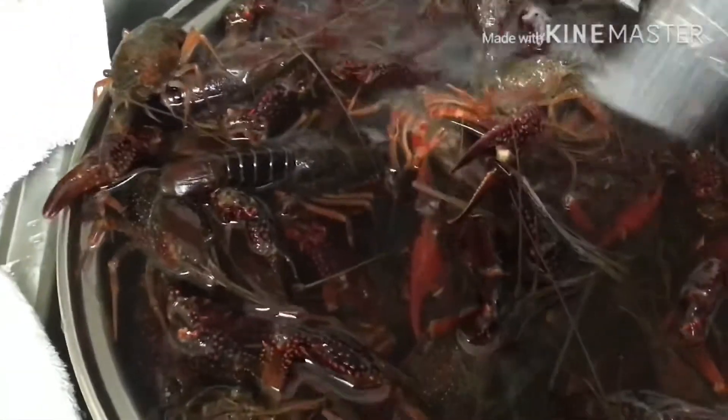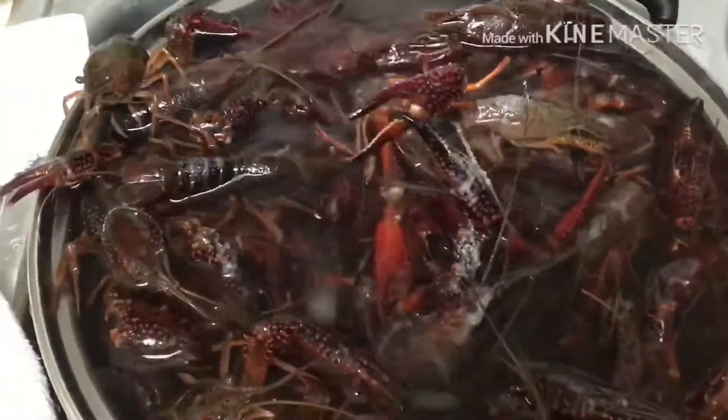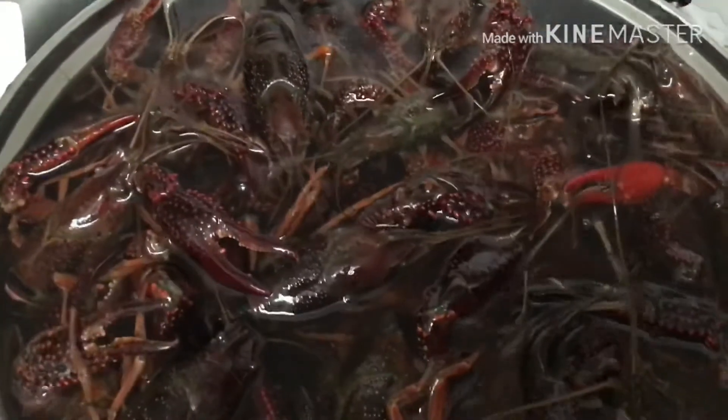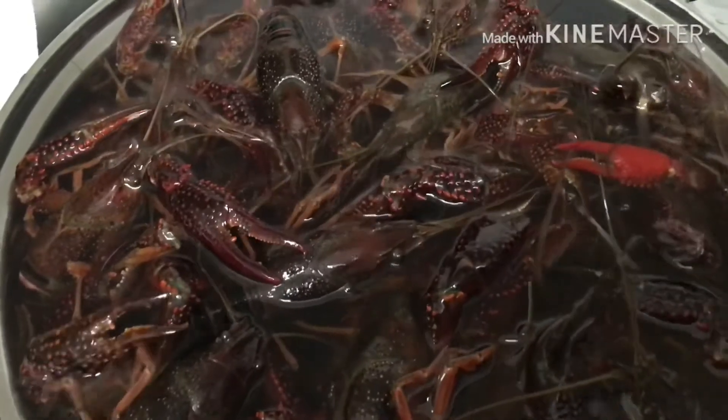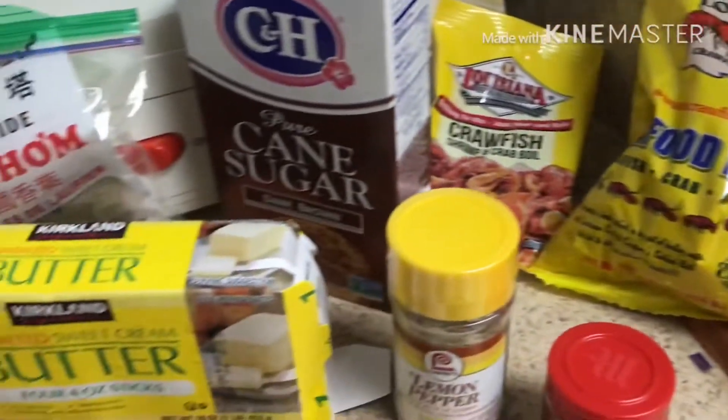When it's clean already, you'll put quite a lot of salt into the pot and then let it soak for about 10 minutes. Now here come the ingredients for the crawfish.